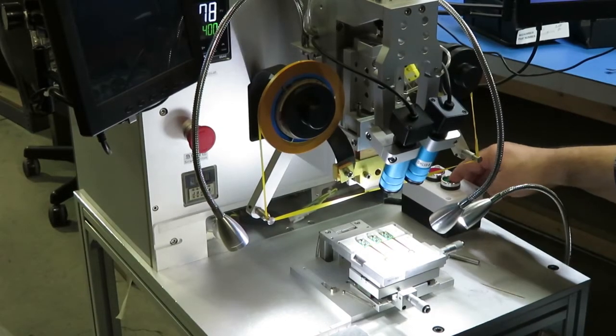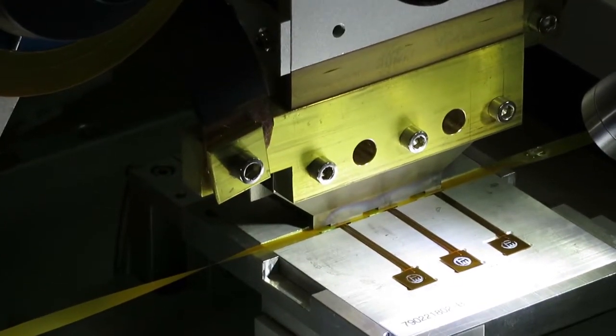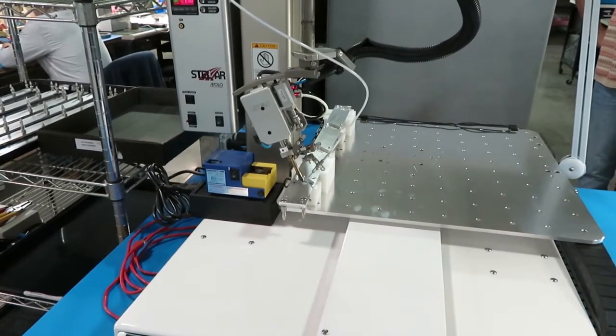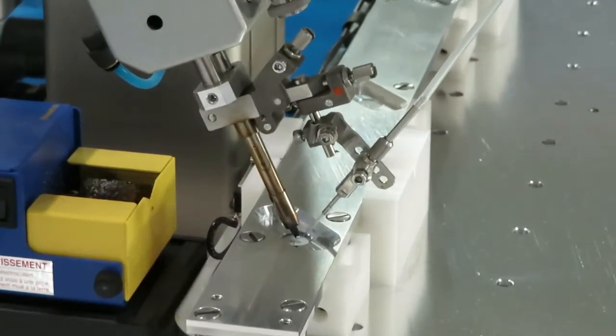The hotbar reflow soldering system is used to solder flexible flat cables to printed circuit boards, eliminating the need for connectors. And the robotic soldering system is used to solder selected components to PCBs, usually following SMT pick-and-place and solder reflow.